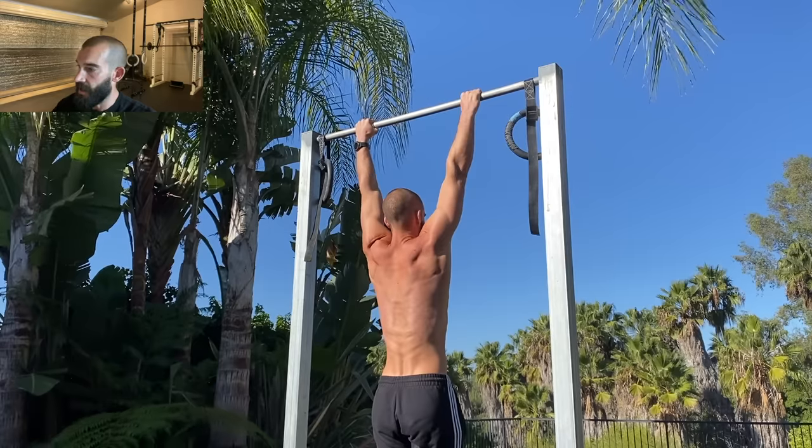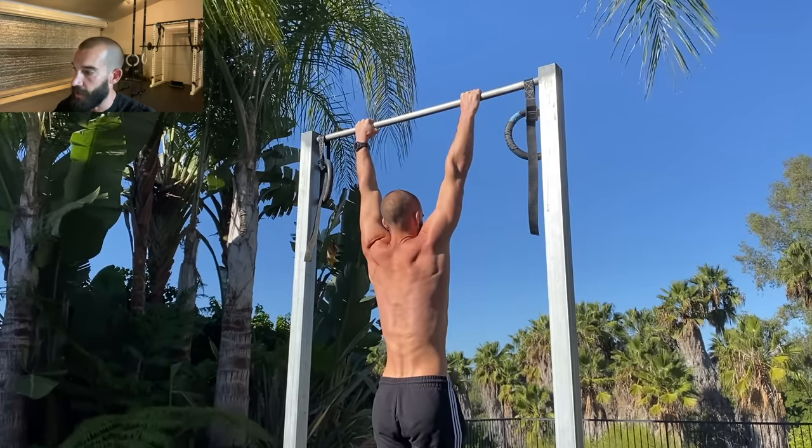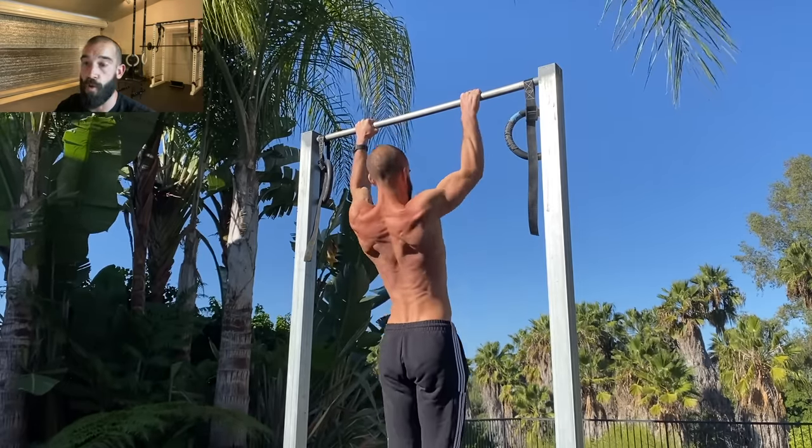And over time, that extra time spent in that top position gets you stronger there. And when you're stronger there, you can stop struggling up there and start to improve your mechanics in that position, and then maintain those mechanics over more repetitions.